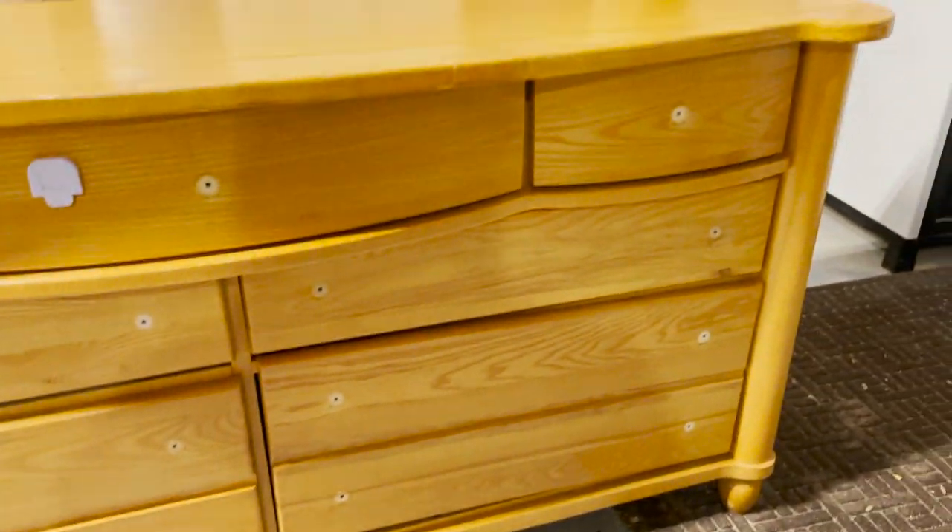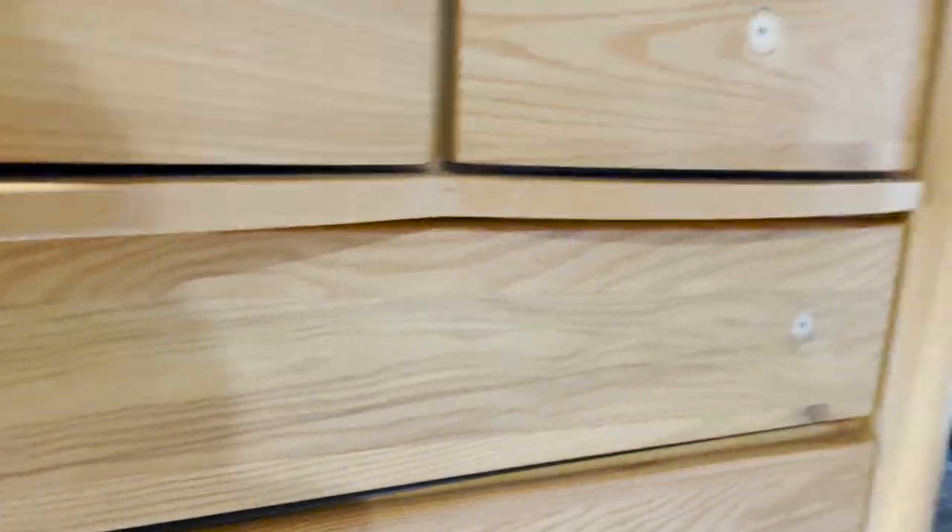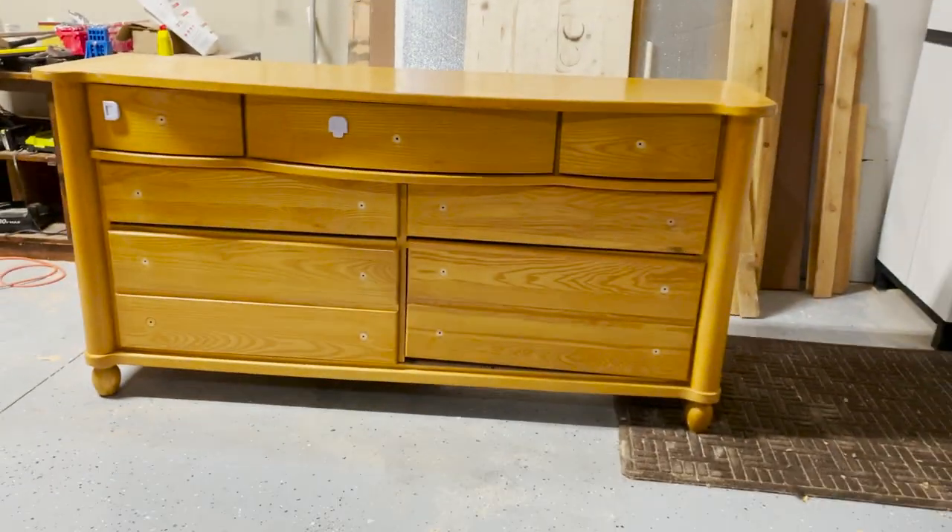Here is the dresser before. I really like the clean lines that it had. It was in really good condition. $40 on Facebook Marketplace for a solid wood dresser is a pretty dang good bargain.